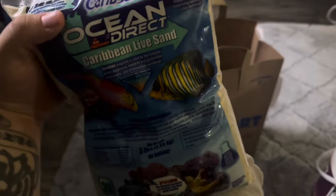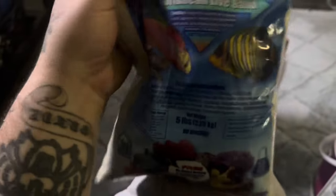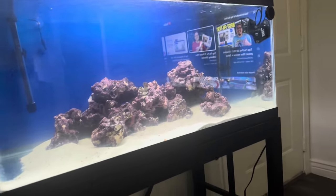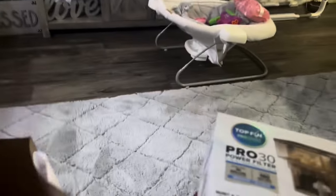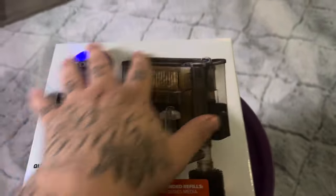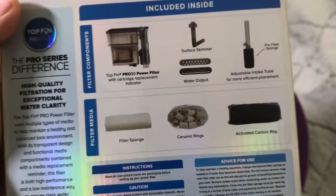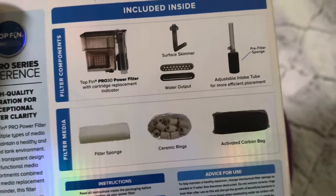Five-pound bags of ocean direct live sand — so this is actually live already, which is going to give us some more beneficial bacteria. It is different than the sand I have in there, I believe, but it is from the same company, CaribSea. So we got just two bags, I didn't go crazy with it. I just want to top off the side over here and spots that look a little light on sand. But really I just want to do an unboxing video and we're going to set this filter up and see how it does. More filter the better.